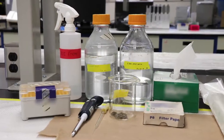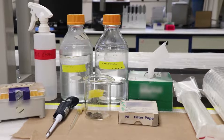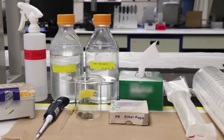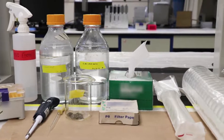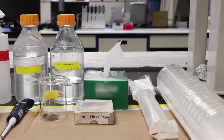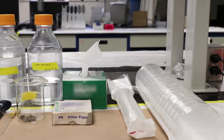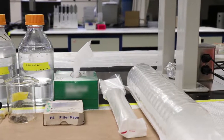Begin by autoclaving the materials to ensure that all solutions and equipment are sterile prior to the procedure. Autoclave two liters of distilled water and one liter of chick saline, along with a box of tissues, semi-porous filter paper, wire mesh, water containers, and disposable glass pipettes.